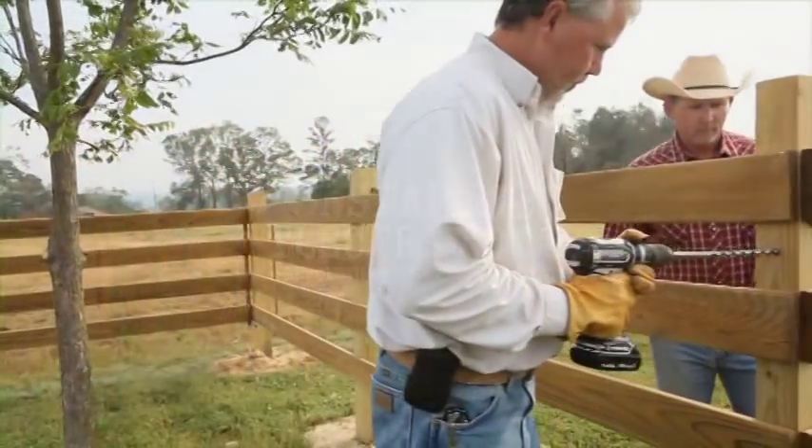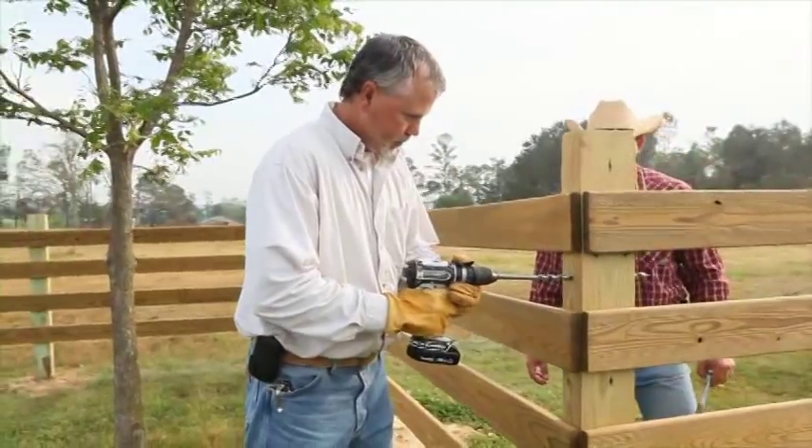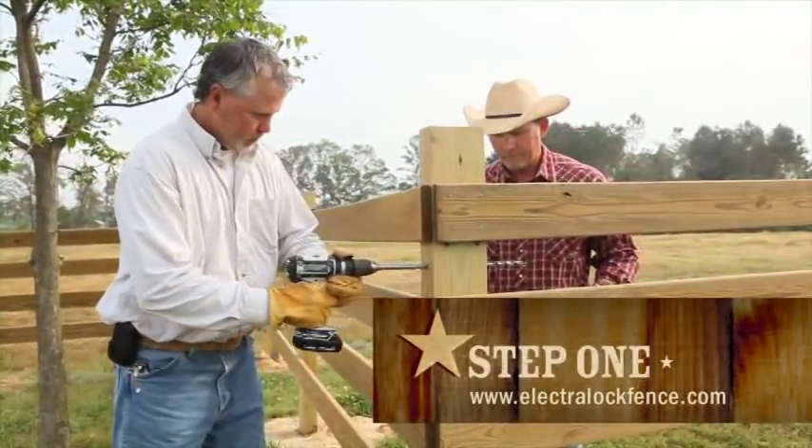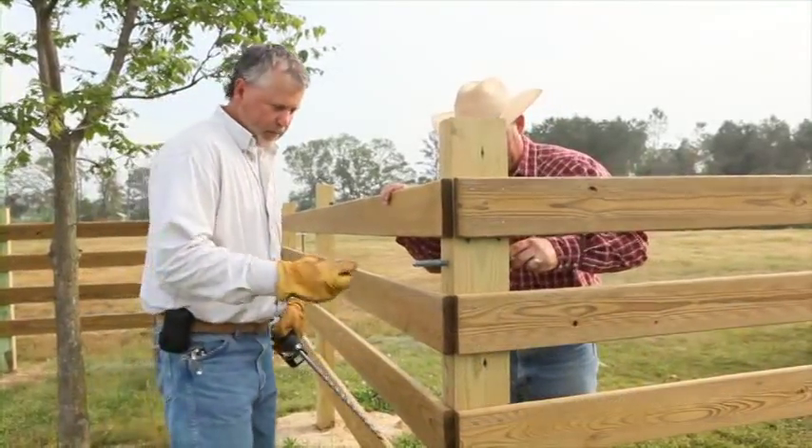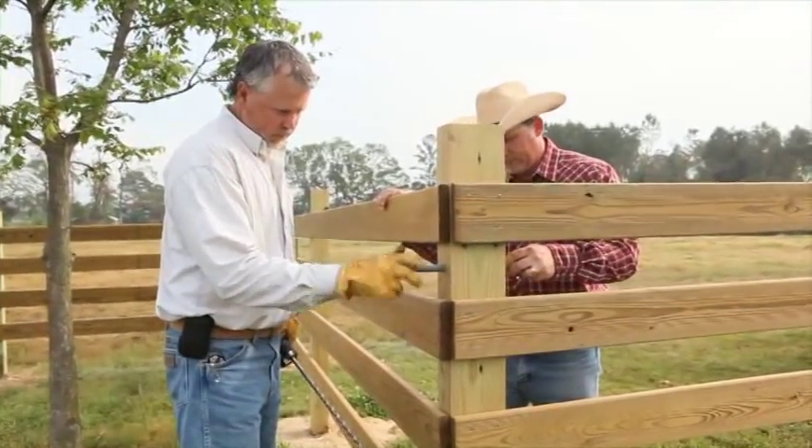Electro-Lock installation. After installing brace posts, drill two 5 1/8 inch holes at 21 and 48 inches above the ground. Install the Electro-Lock eye bolts.